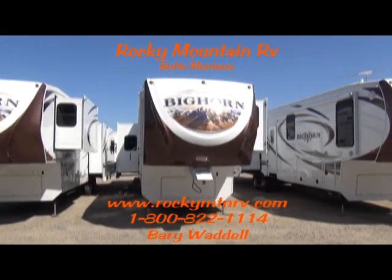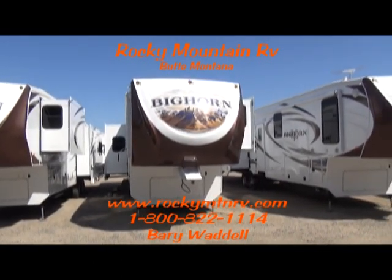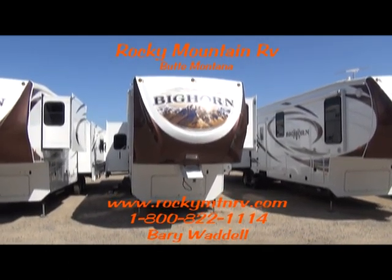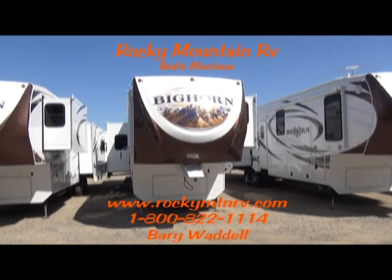Welcome to Rocky Mountain RV in Butte, Montana. My name is Barry Waddell and today we're going to be taking a look at the 3570RS by Bighorn.